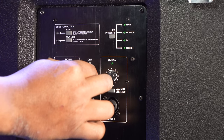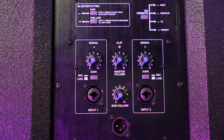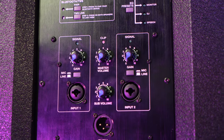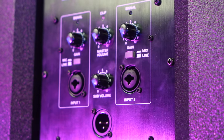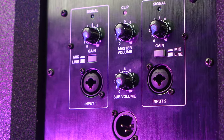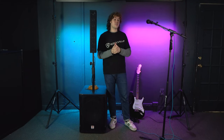To hear the microphone coming out of the speaker system, raise the volume knob for input one. You'll also want to raise the master volume knob in the middle and the sub volume knob so you hear the microphone coming from the subwoofer as well. The master volume knob sets the overall volume coming out of the system, and the sub volume sets the level of everything coming out of the subwoofer.